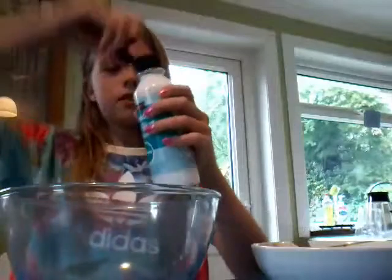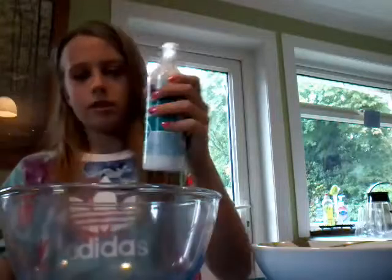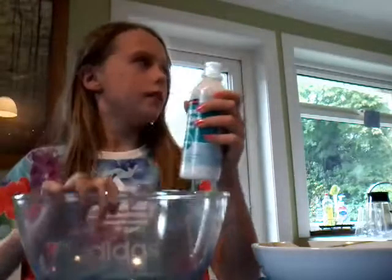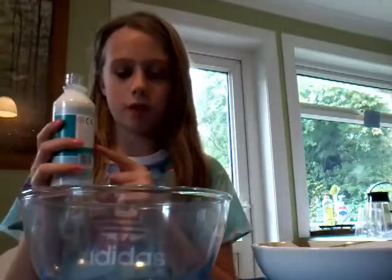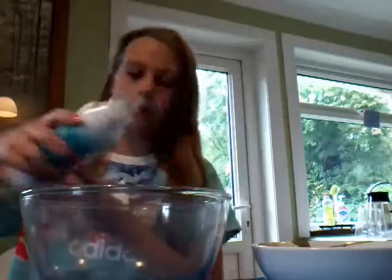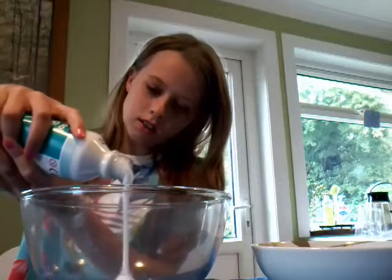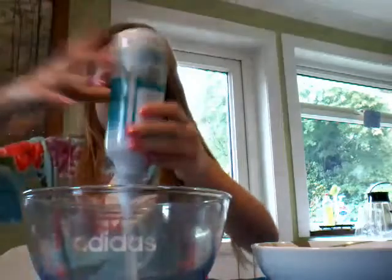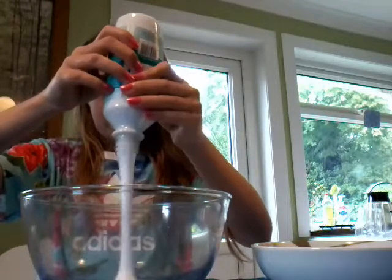First, in the big bowl, you will get your glue and pour some in. As much slime as you want is as much glue as you put in, but don't fill it to the top — just fill it a quarter if you want. Don't use too much though; it's going to be enough for one slime.